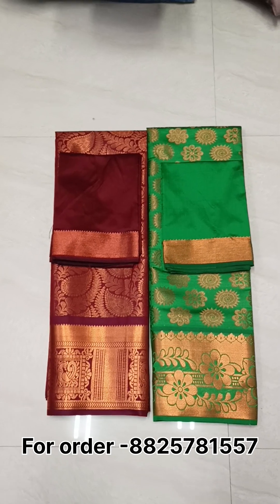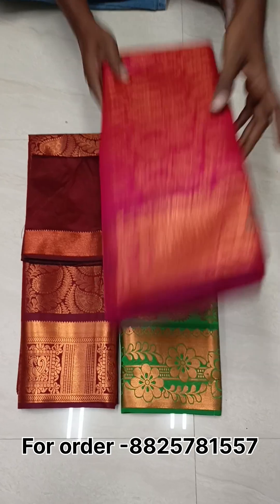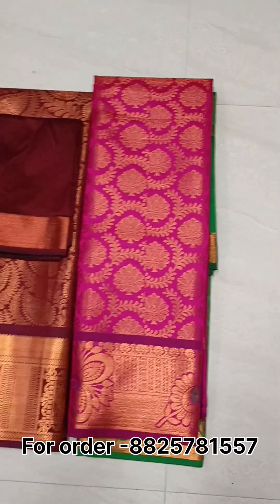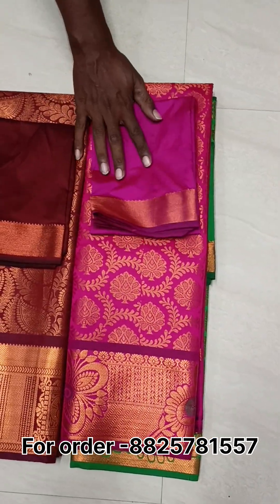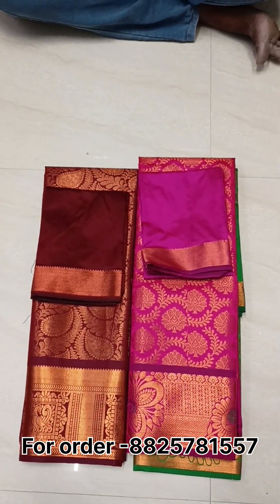If you look at the channel, subscribe to our channel. If you want to get our daily videos and updates, this is the top and this is the bottom. The bottom is 2.75 meters and the top is 1.00 meter.